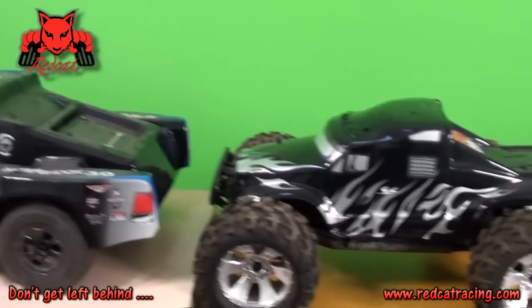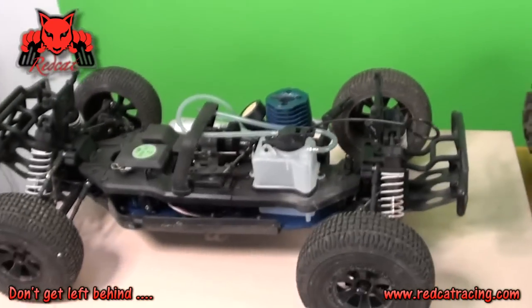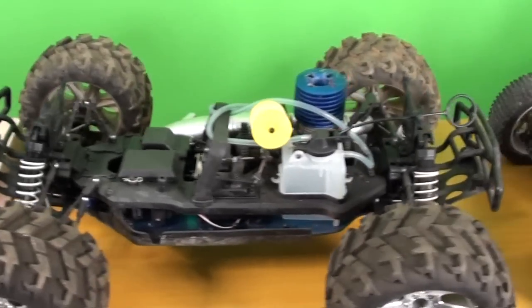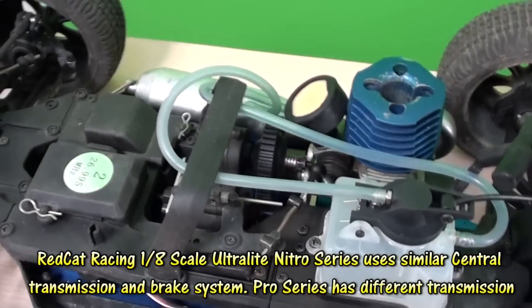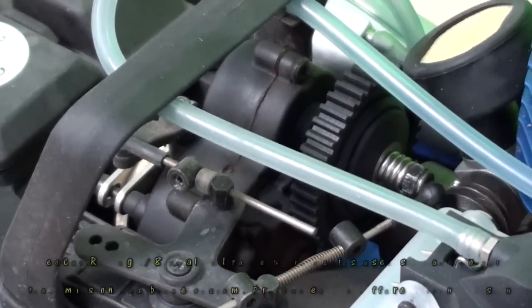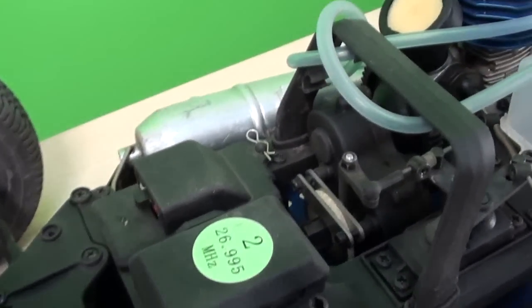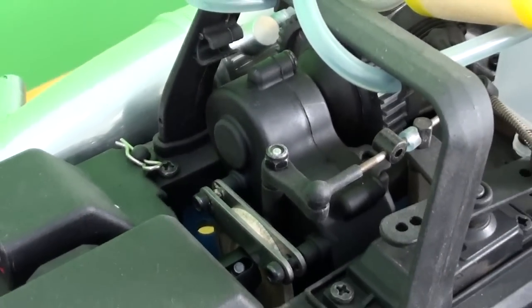Let's begin — I'll bring the camera closer. Here we are with the Aftershock 3.0, Earthquake 3.5, and my favorite buggy, the Backdraft 3.5. We've just taken the shells off and I'm going to show you under the hood regarding the braking. These 1/8 scale Nitro Series all use the same kind of central transmission, which is a 2-speed central transmission, as you can see across the Earthquake 3.5 and the Backdraft 3.5.